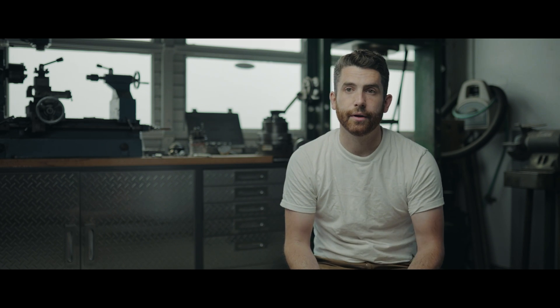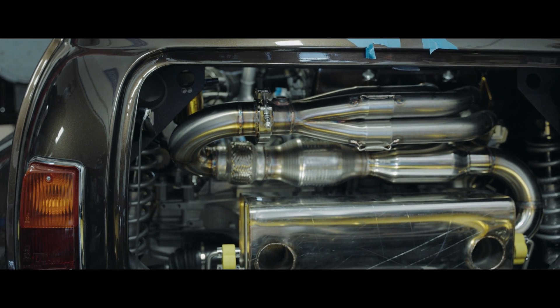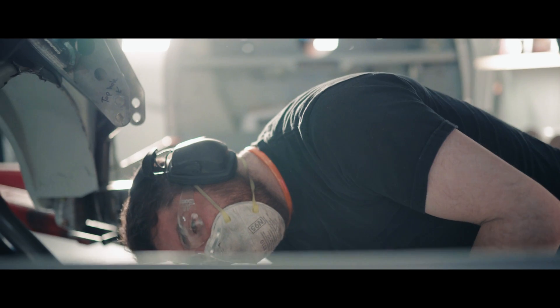This led to some unique packaging requirements with our mid-engine drivetrain layout. Rather than the original Mini with its front-wheel-drive design, we have a modern drivetrain in the rear of the car, and components like CV axles, powerful brakes, and the wheel hubs all have to be contained within the very small space of the 10-inch wheel.